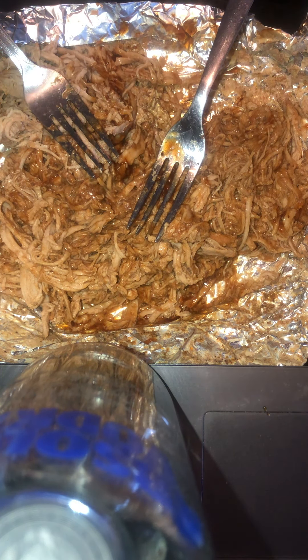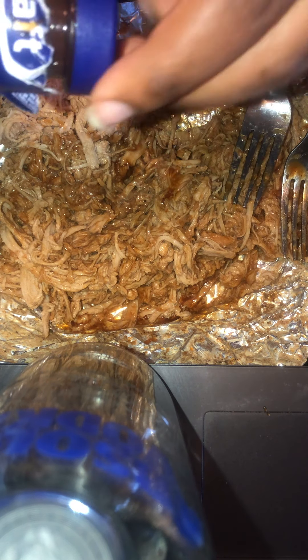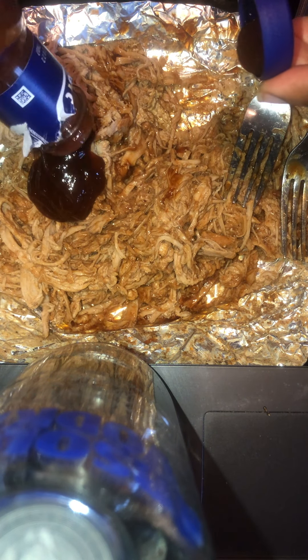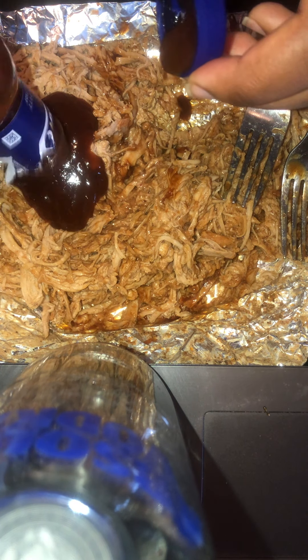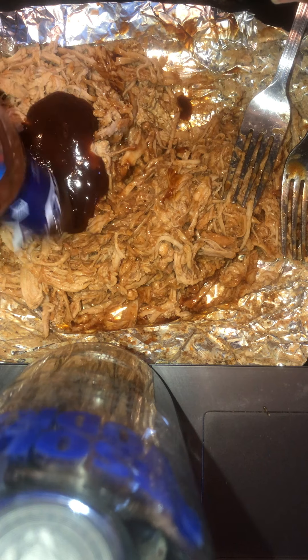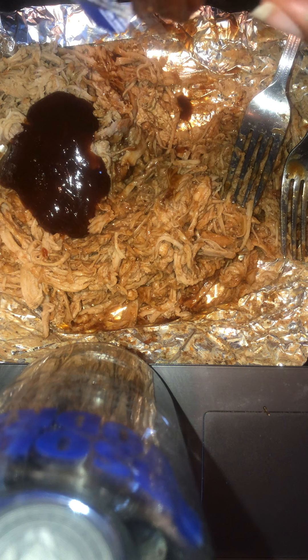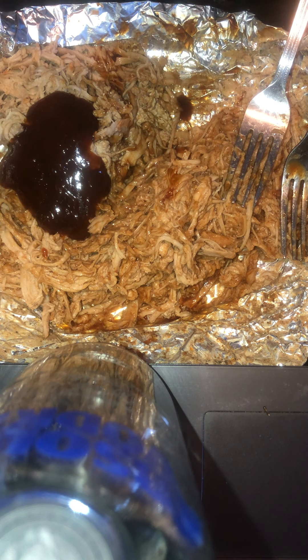Yeah, we got a good amount coming out. I think that is probably the rest — we need to get all of it covered up. I'm just going to wrap it back up with this same wrapper. Actually, hold on just a second, I'm going to get a little bit of water.